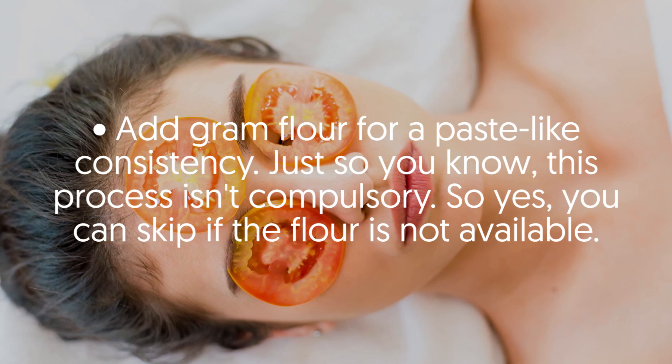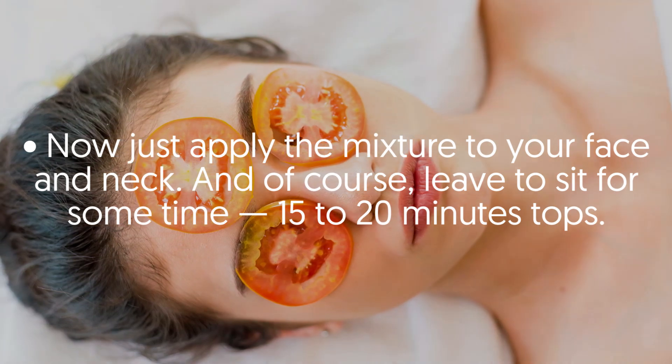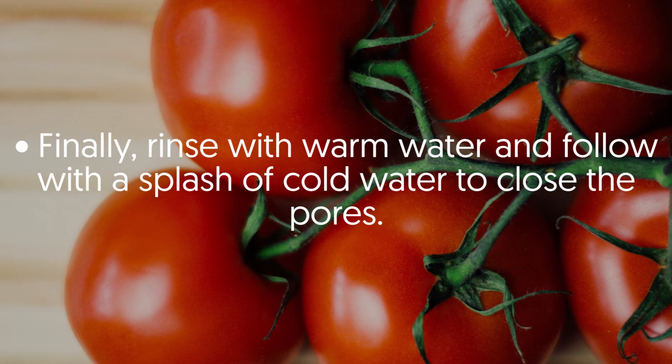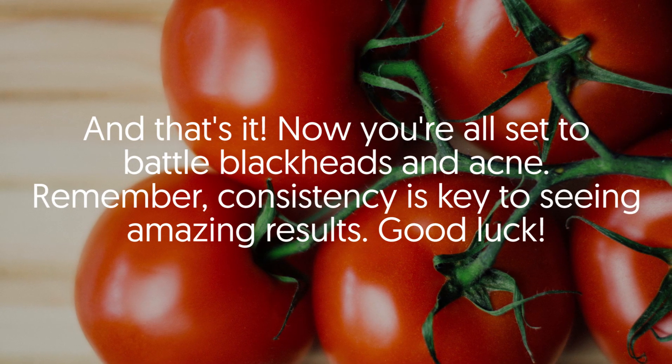You can skip the flour if it's not available. Apply the mixture to your face and neck and leave it to sit for 15 to 20 minutes. Finally, rinse with warm water and follow with a splash of cold water to close the pores — and that's it, you're all set to battle blackheads and acne.